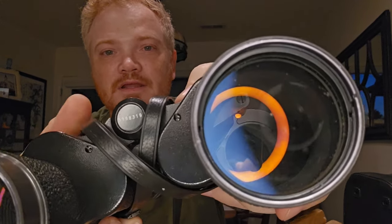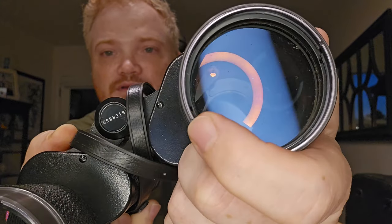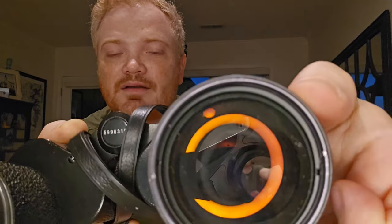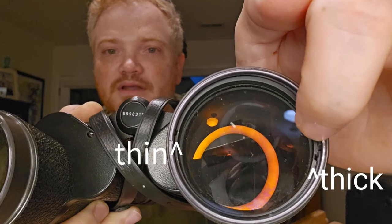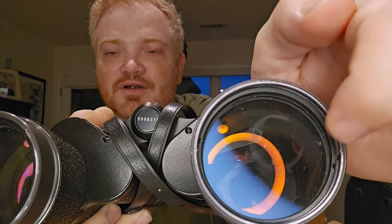Inside of there, there is a little notch right there and a little notch right there. You can see another notch there and another notch there. It's kind of hard to make out, but there's a lot of space in black right there, but on the other side there's like no space at all. Look inside of there and how thick that is where those notches are. Those are called eccentric rings. The trick is that they're thicker on one side than the other, and you can twist those and change the angle that the objective lens is facing.